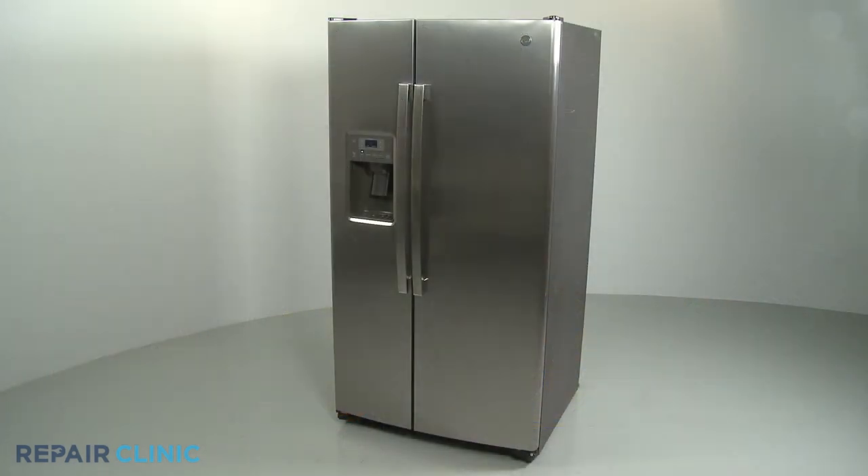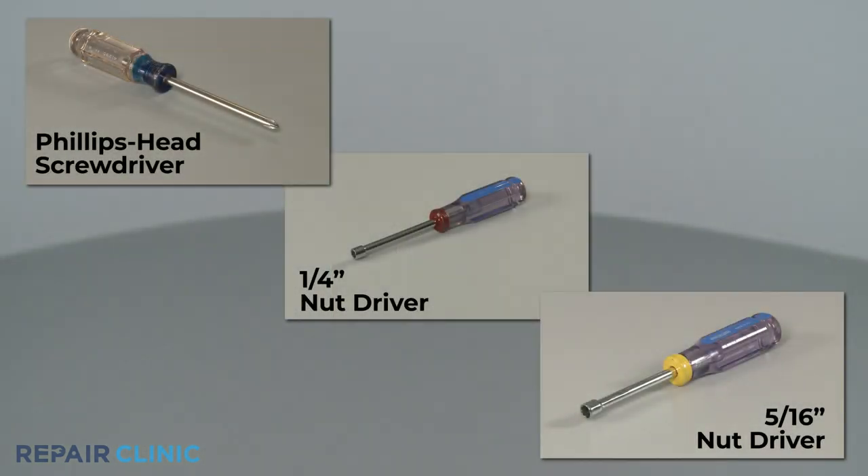To replace the water tank assembly in this GE refrigerator, you will need a Phillips head screwdriver, a quarter-inch nut driver, and a five-sixteenth inch nut driver.